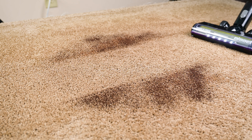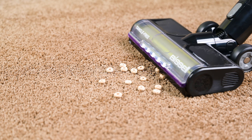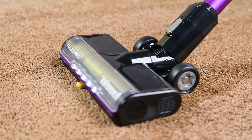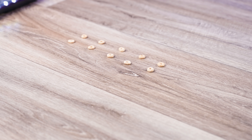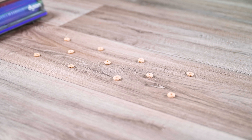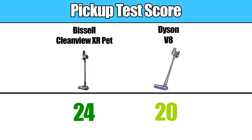Another pro was its pickup ability, especially on carpets. Though the floor head is designed for either hard floors or carpets, it's especially good for carpet pickup, where it was able to pick up everything from super fine to extra large debris nearly perfectly. It was also good for hard floors for most debris sizes, but the limit there was about Cheerio-size debris, where the floor head started to snowplow. This was also true of the Dyson V8's head, and in our debris pickup score, the Bissell CleanView XR Pet again beat out the Dyson 24 to 20.